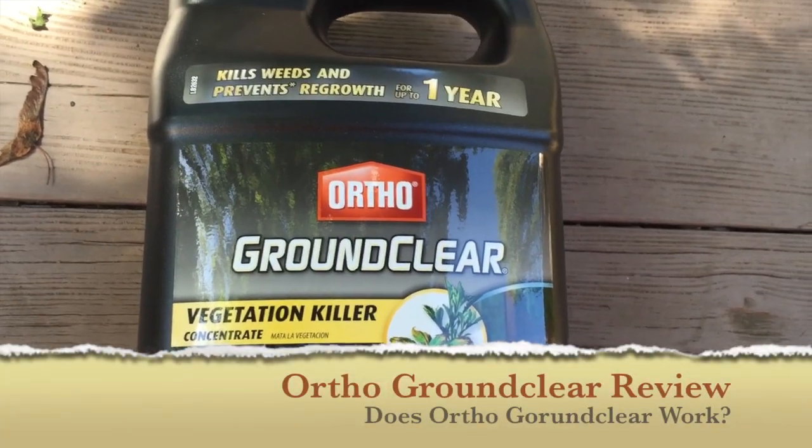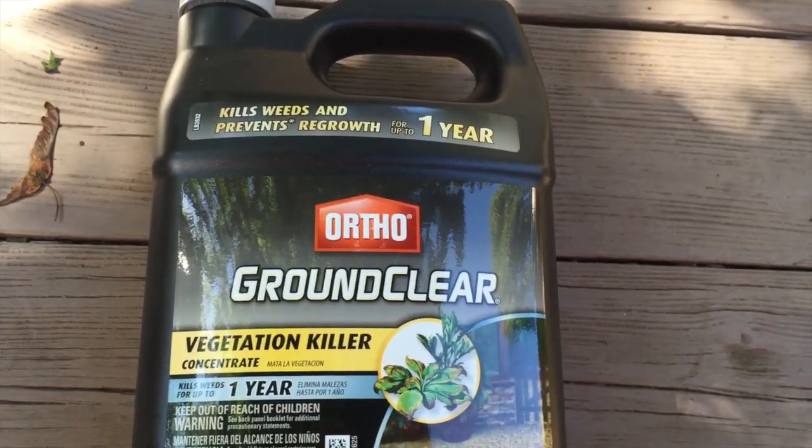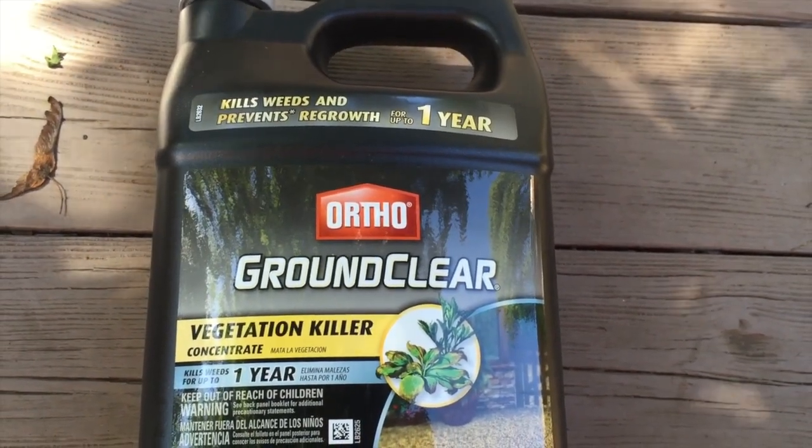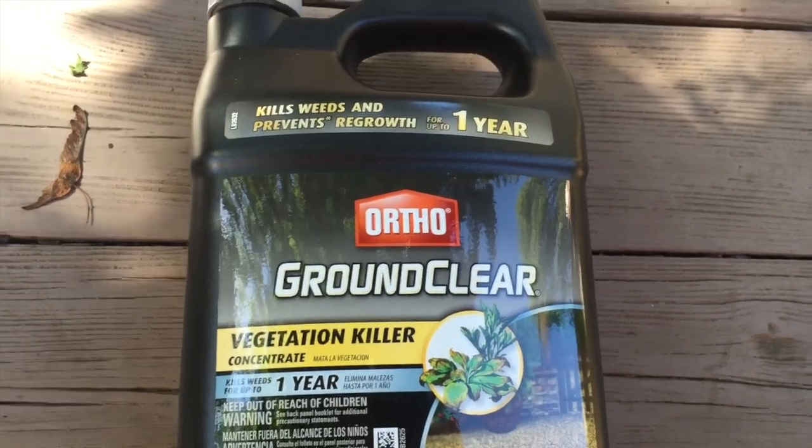Hi, this is my OrthoGroundClear review. This is Big Backyard Ideas, a new YouTube channel. Any questions on this product, please do ask them in the comments section below. We'd love to hear from you.